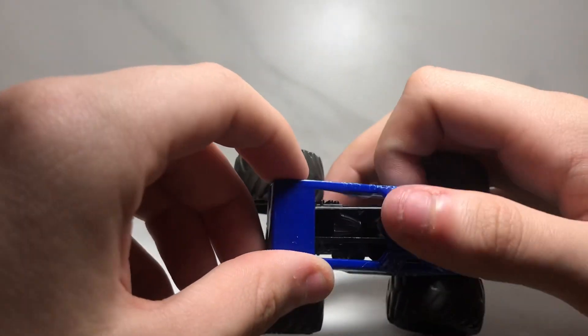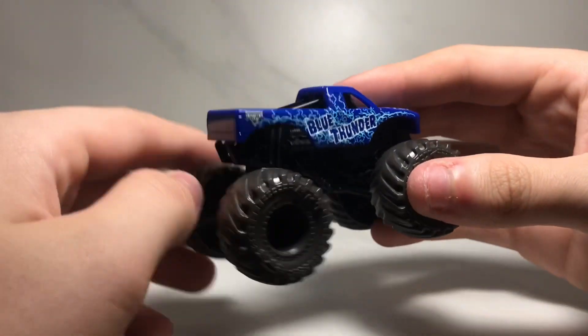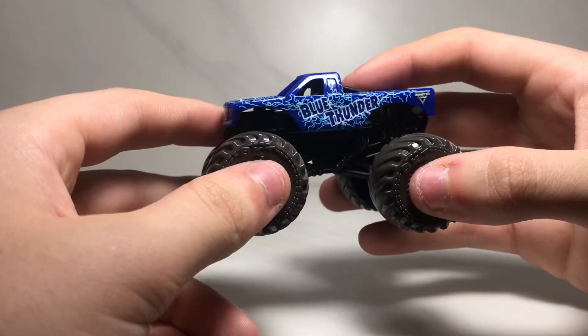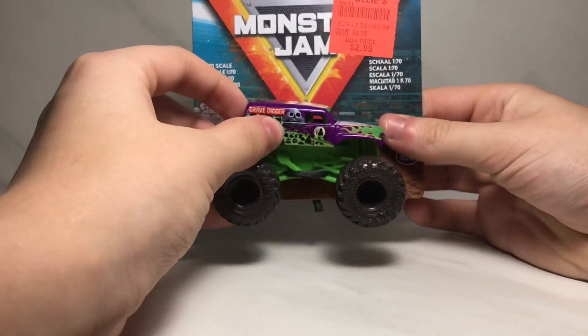It's even got the lightning going across the roof, it's got a black roll cage, and the grayish-blackish tires. That's basically all you can review for the Blue Thunder, so let's move on to the fourth and final truck, which is the purple Gravedigger.